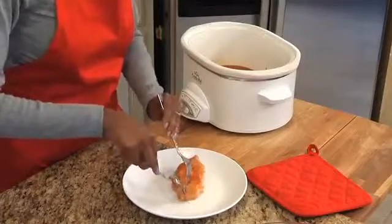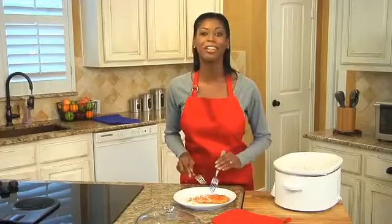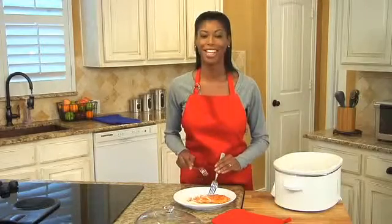Here's our finished slow cooker barbecue chicken, and it looks and smells amazing. You could also serve this on whole wheat buns for sandwiches, or with a side of pinto beans and Asian coleslaw — a nice cool contrast to the heat of the dish. So there you have it, barbecue that is heart healthy approved and you can make year round. Enjoy.